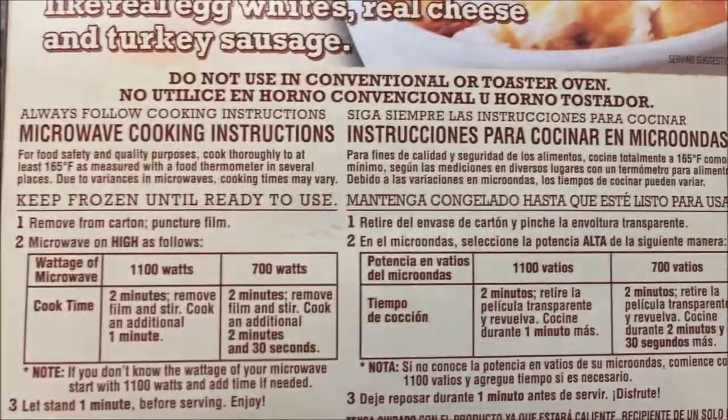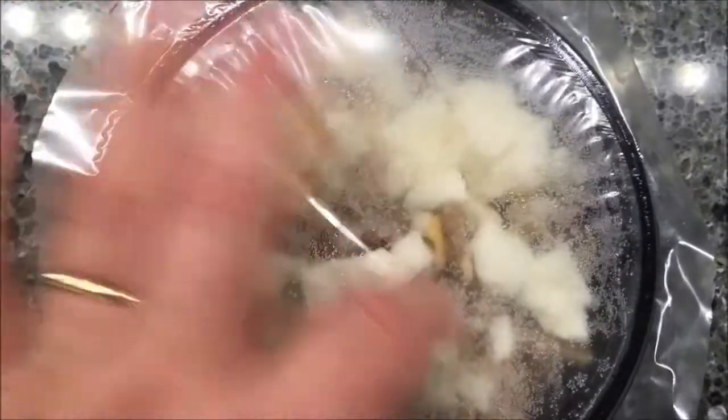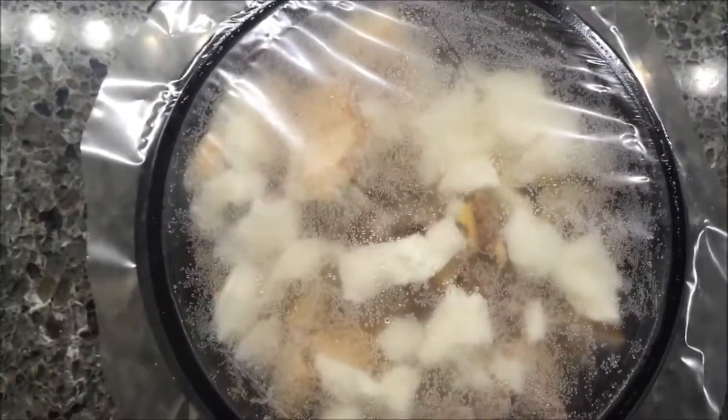Here's what it looks like before cooking — you can't really see much in there. So I'm going to poke a couple holes in here and get it in the microwave.